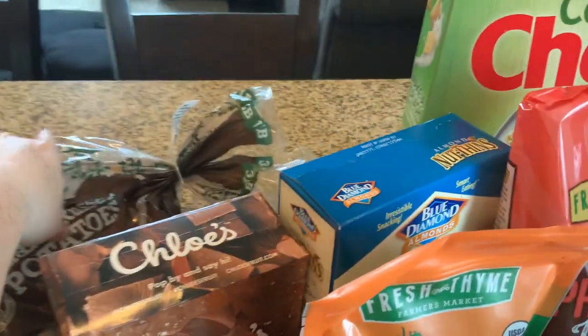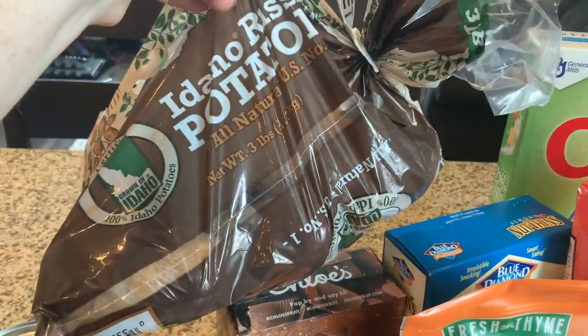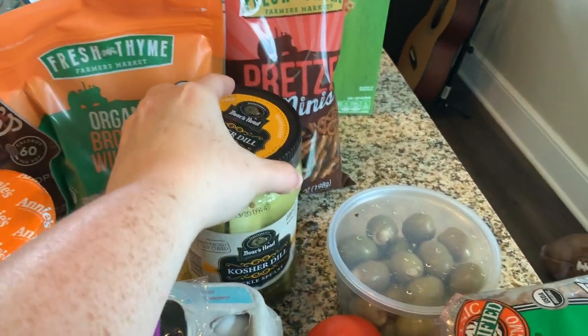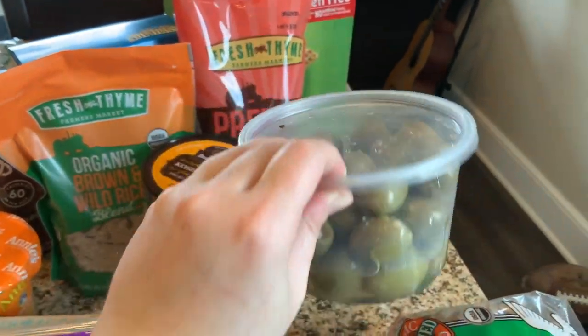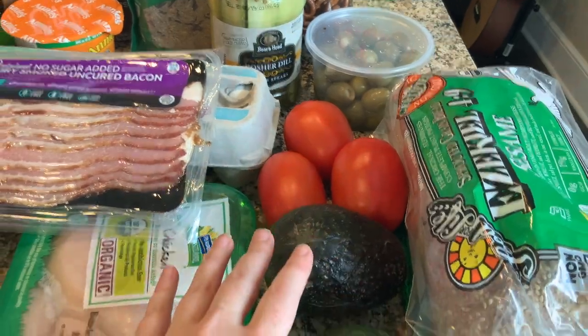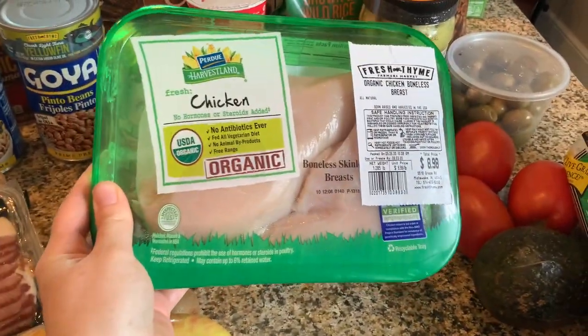Classic pretzels and then obviously some corn snacks that I used to snack on. Got some potatoes here — I usually use potatoes for breakfast. Also got some pickles, and then my favorite kind of green olives — they're stuffed with garlic and they're delicious. I usually put them in a sandwich.